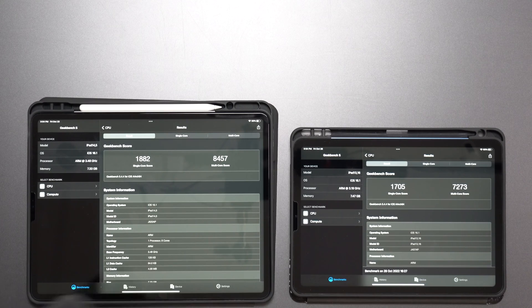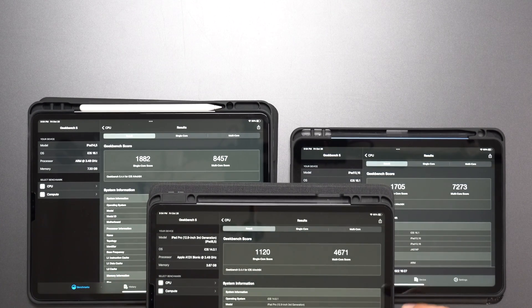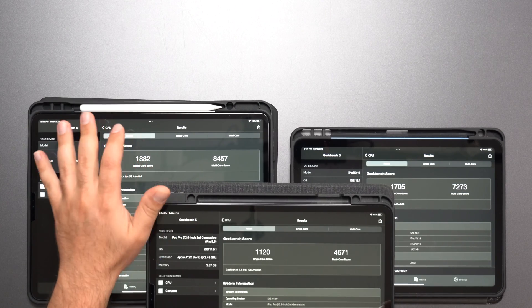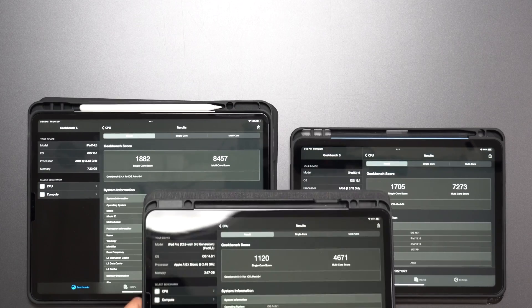As a frame of reference, I do have my third-generation iPad Pro with the A12X Bionic chip, and you can see there's a huge jump from the third generation — pretty much almost doubling the speeds to the sixth generation.